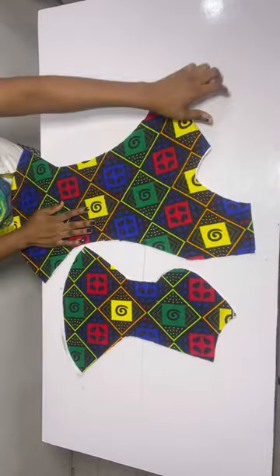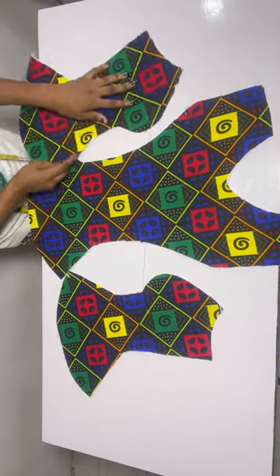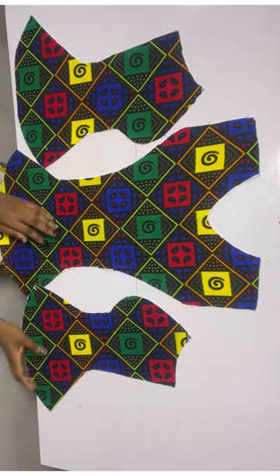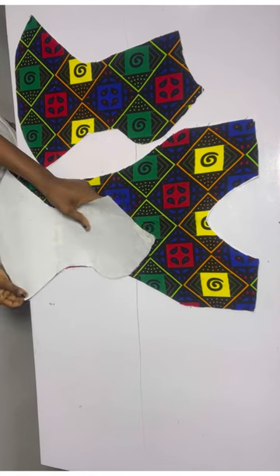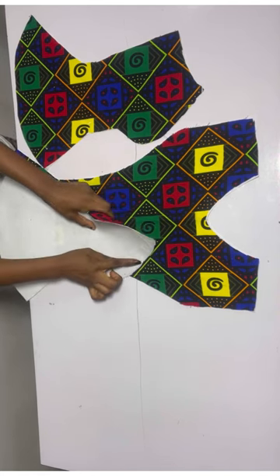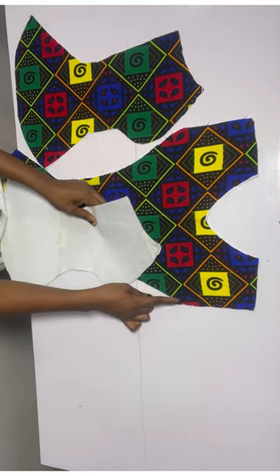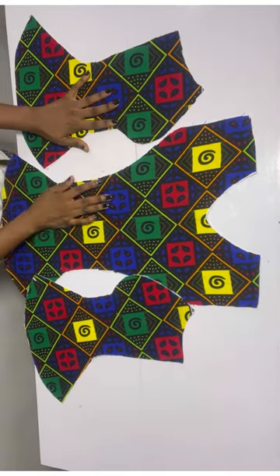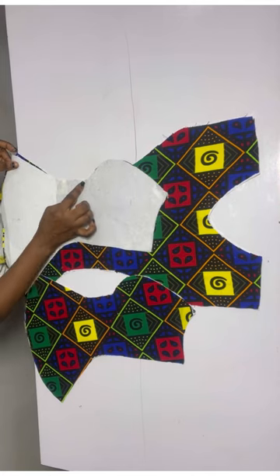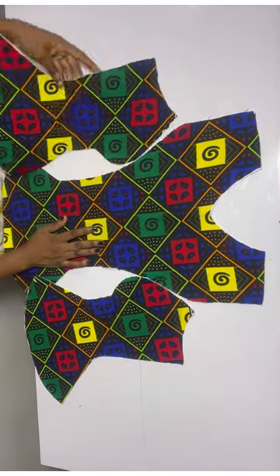Now I'll set the back pieces aside and work on the front. Open it up this way and open it up this way. Place the two side pieces on the center front and stitch half an inch until you get to the end of this part. When stitching, make sure you're dragging this part to meet with the other. Do the same thing for this side — place it this way and stitch half an inch, dragging it till it gets to this end.